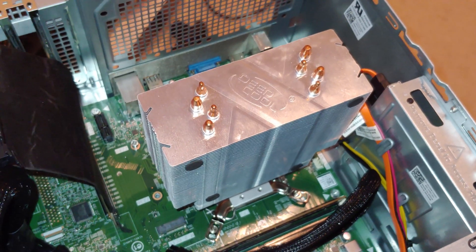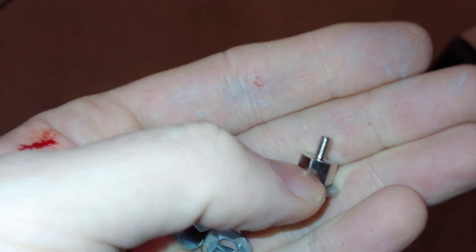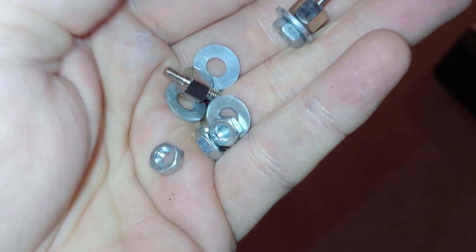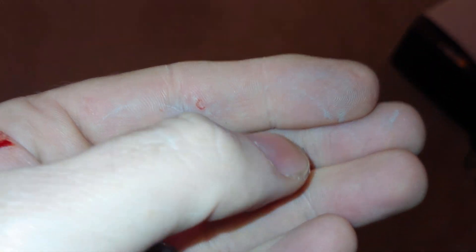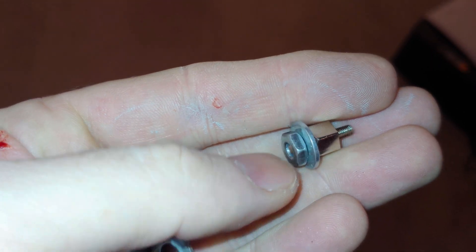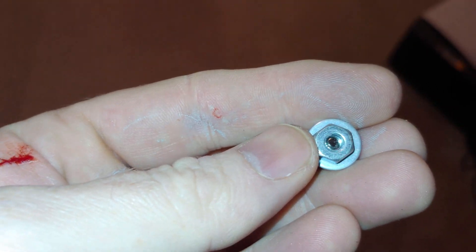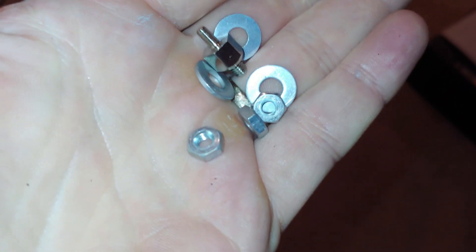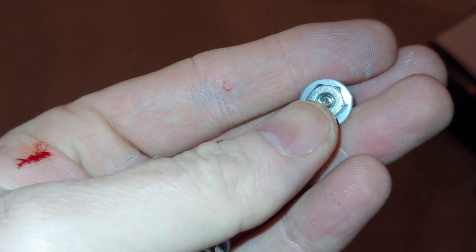I found some parts that'll work — these may be another type of standoff. I have tons of them; they've probably been coming with my computer cases and I just never used them. One side is number 6-32 thread, the other side is either number 8-32 or possibly 8-24 — a coarser thread. I had to go through quite a few nuts to find some that would work, and I found some washers as well.